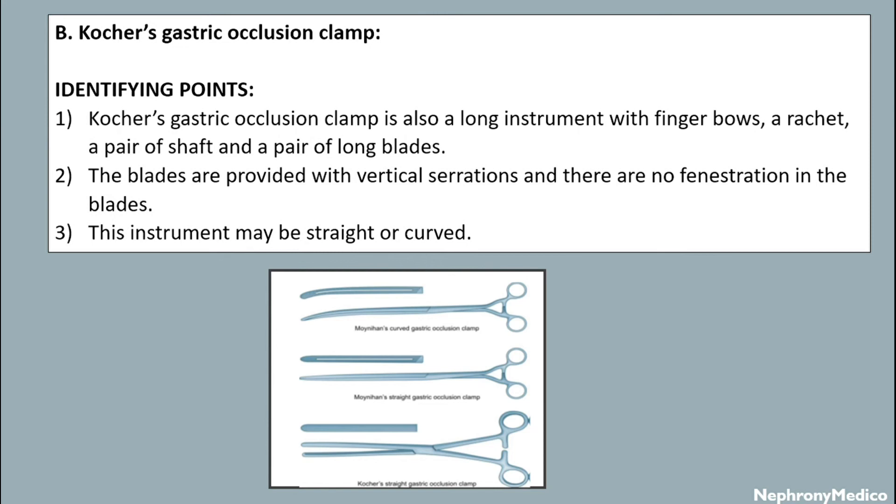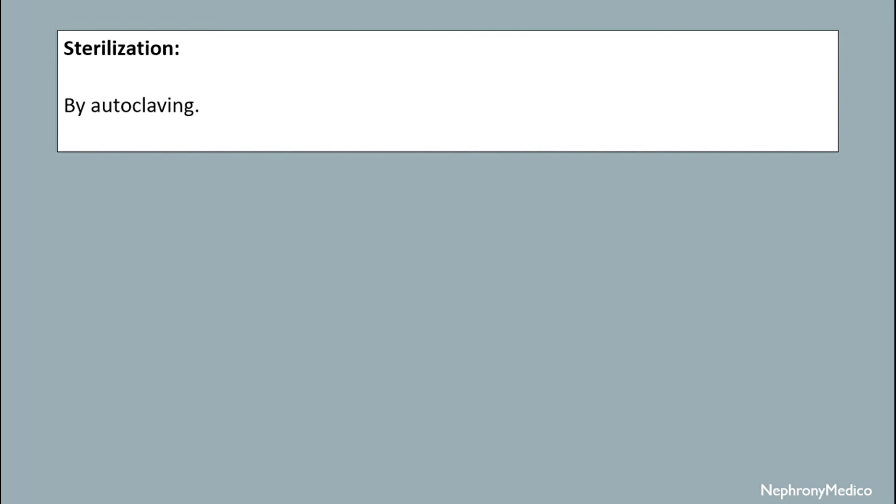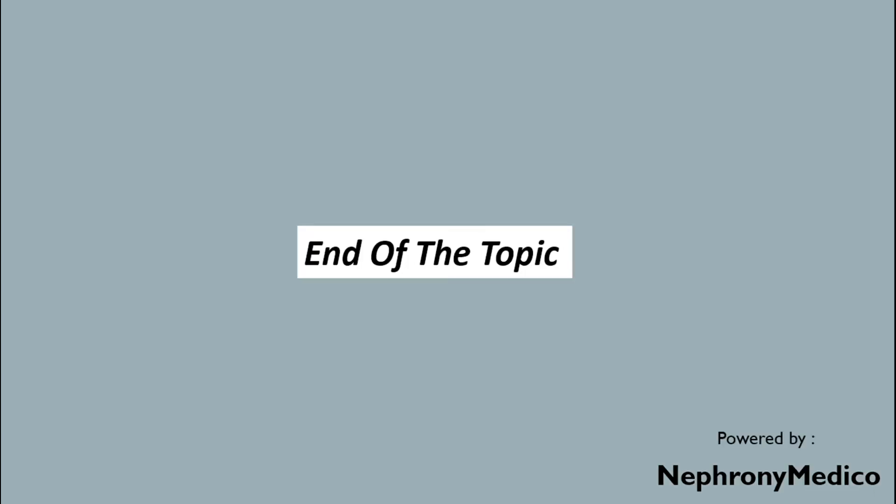Uses: it is used during gastrojejunostomy to clamp the stomach side for gastrojejunal anastomosis, and it is also used during gastrectomy. Sterilization is done by autoclaving. End of the topic.